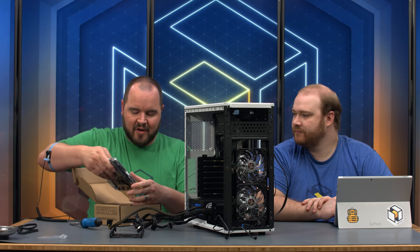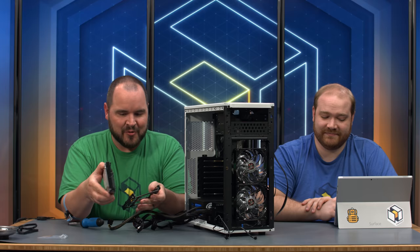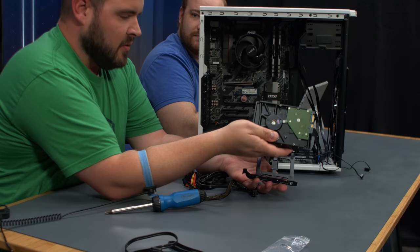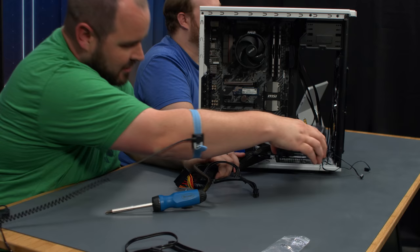Hard drive unboxing — very minimal: just an anti-static bag and a plastic holder. We're using a Seagate 2TB. Line up the holes with the cage and slide it in. Make sure the hard drive is facing the right direction — connectors pointing toward the back. It just slides in and sits. Toolless design, no extra screws needed.